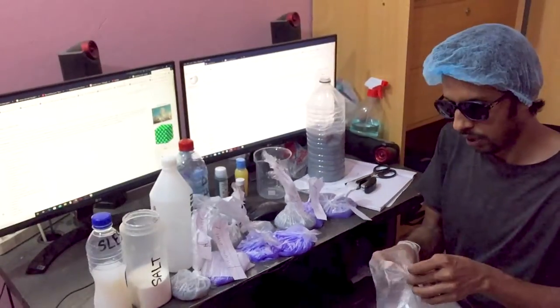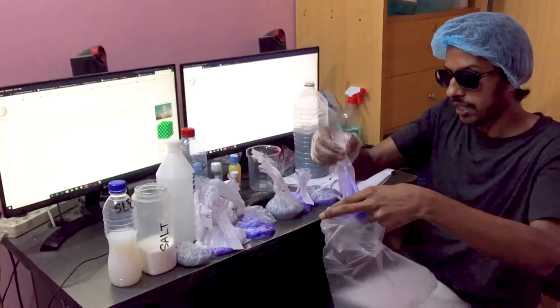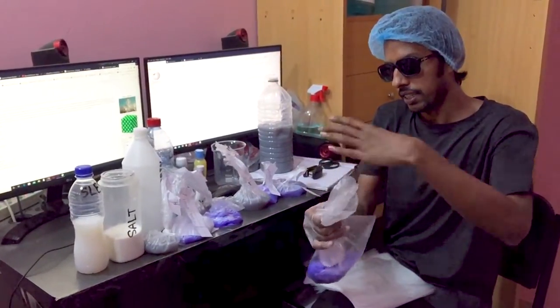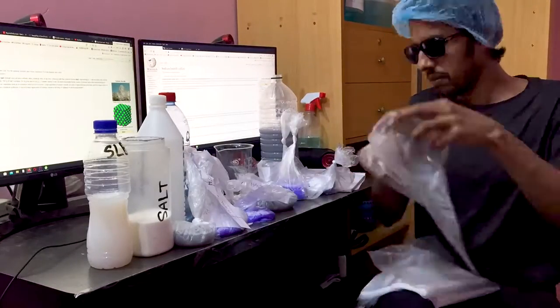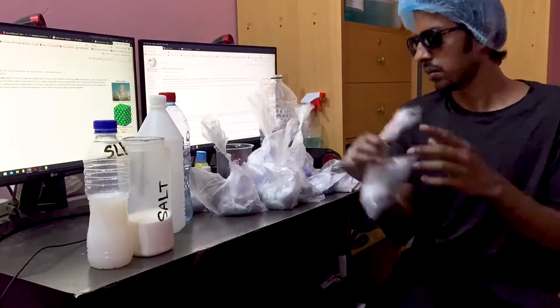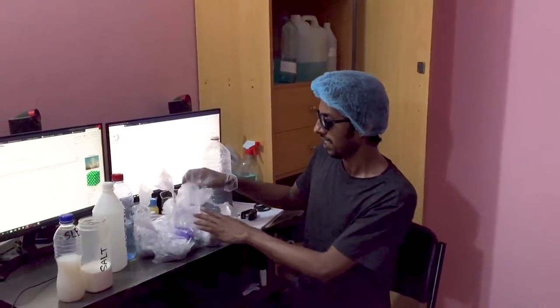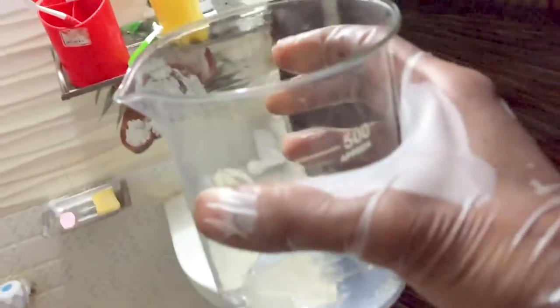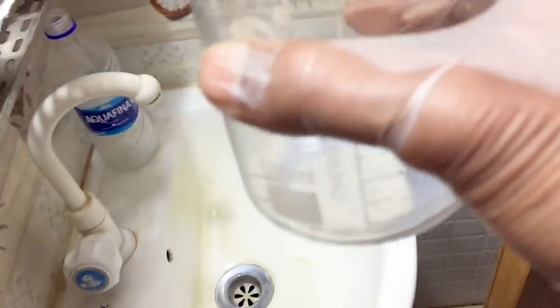I'm going to take a look at the liquid hand wash. We have had a new one and we have to fix it. We have had a hand soap liquid and we have to fix it.